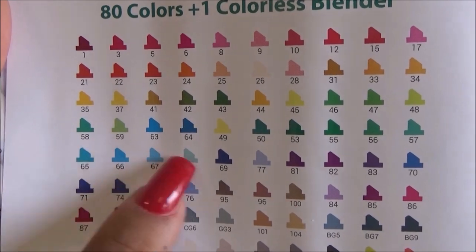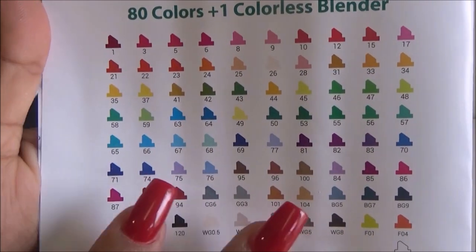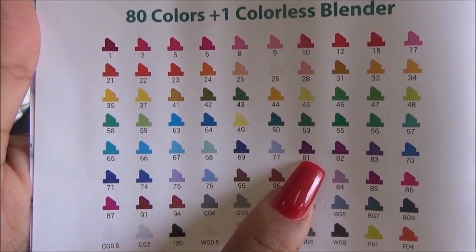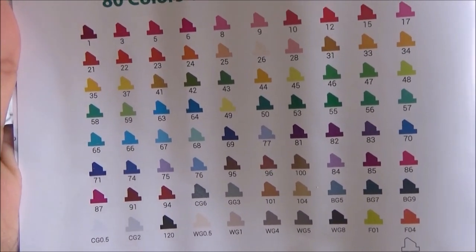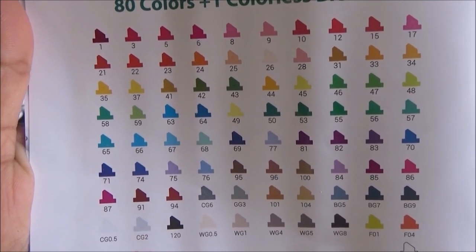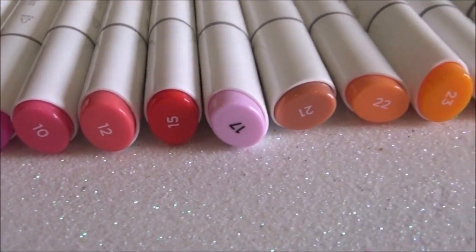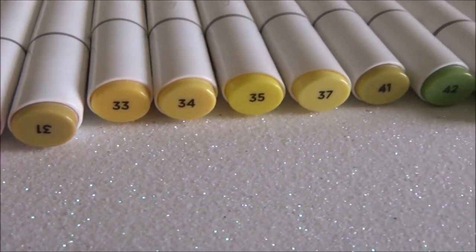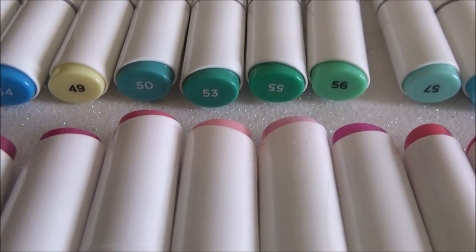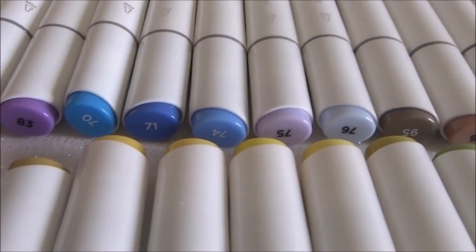The numbering jumps around — like 58, 59, then 63, then 71, 74, then up to 96 — so the numbers aren't in order. I'm going to do my own chart. I believe they're grouped by color families, so I went ahead and separated them in the order they were in so I don't have to look through each one while doing swatches. You have all the greens, blues, violets, purples — it's just so pretty.